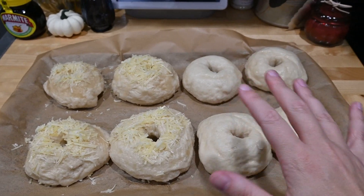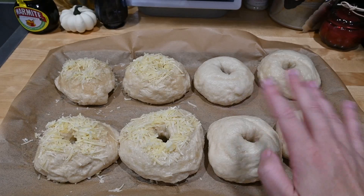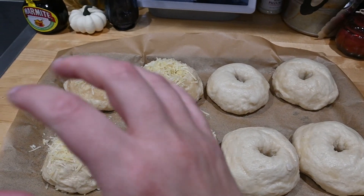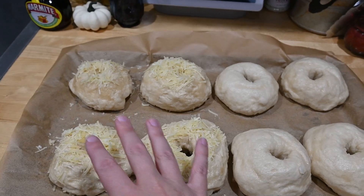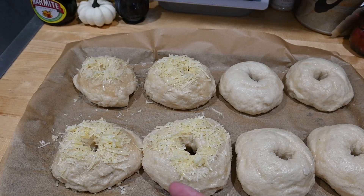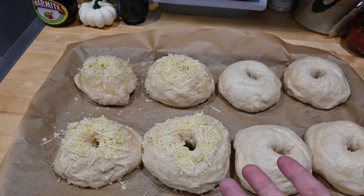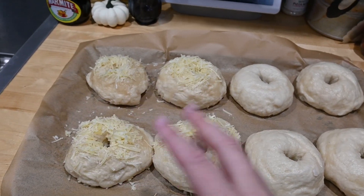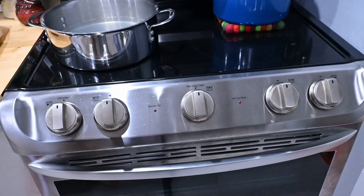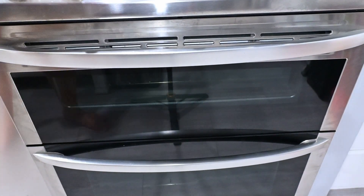I just pulled these out of the boiling water. I put cheese on four of them; the other four we're doing plain because I have pumpkin cream cheese. A word of advice: if you do put cheese on your bagels, don't be greedy and put a bunch on — I have done that and it ruins them, so just go kind of light. I have the oven preheated to 425 and I'm gonna bake these for about 23 minutes.